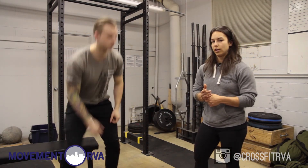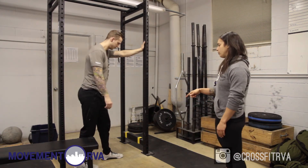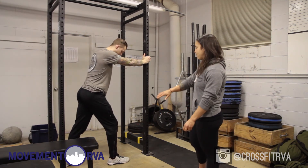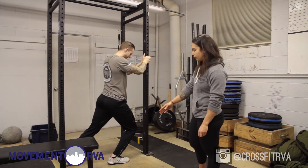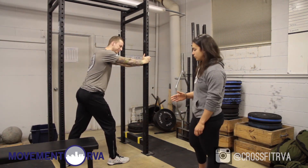Another stretch for ankle mobility is a wall stretch — you can also do this on a rig. You put one foot in front, keep it flat, keep your heel down, and then push your knee towards the wall or the rig, emphasizing keeping your heel flat. Then pause and bring it back to normal, doing about 10 to 15 of these as well.